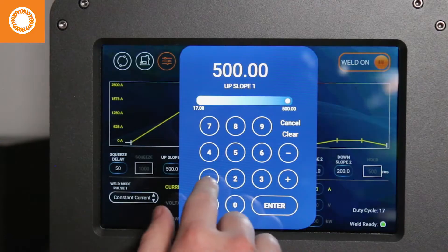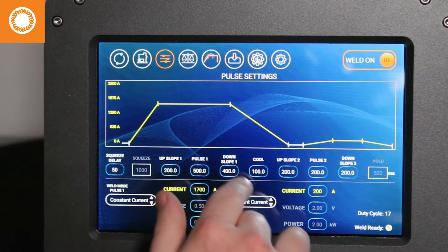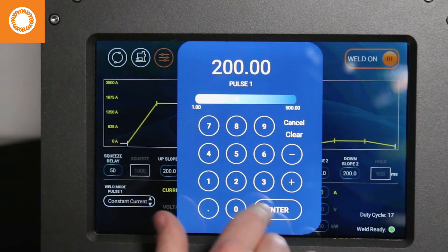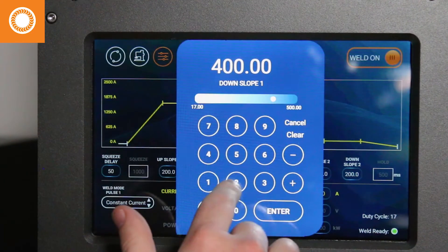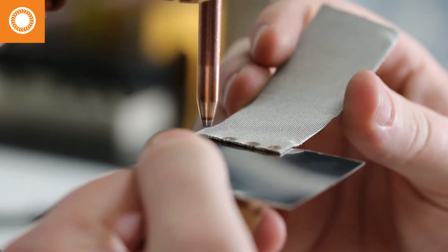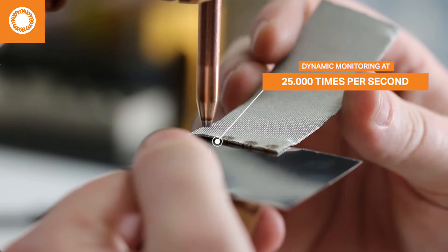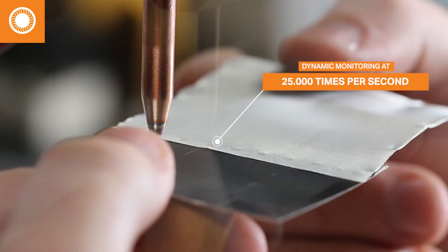Proprietary software lets you get into the nitty-gritty details, establish acceptable welding parameters, monitor every weld, and set alarms for discrepancies. Digital closed-loop feedback enables the Aon HF to adapt to changes in resistance, dynamically monitoring the process 25,000 times per second.